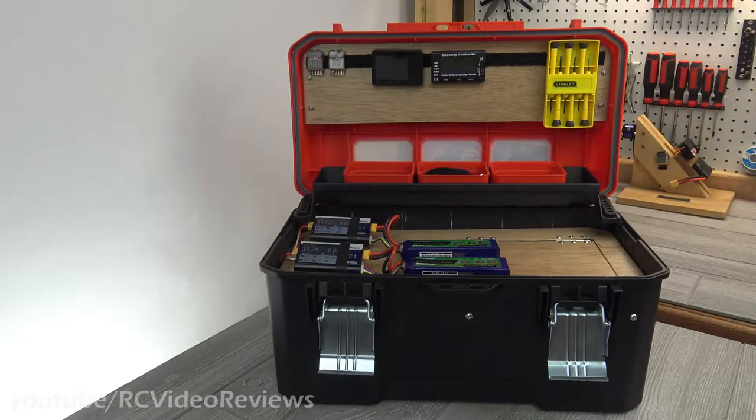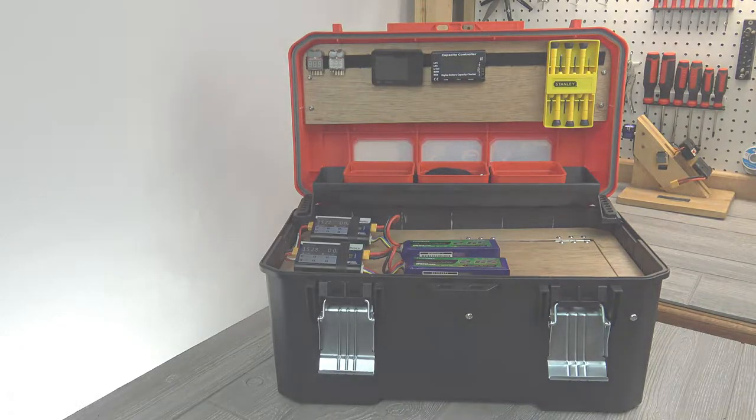Hello, welcome back to RC Video Reviews. Today I'm going to show you how I built my portable LiPo charging station.